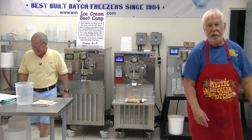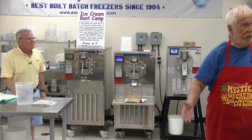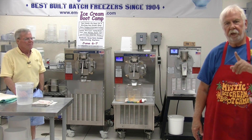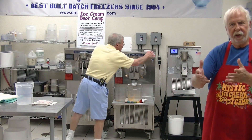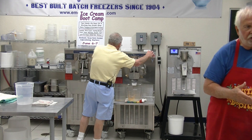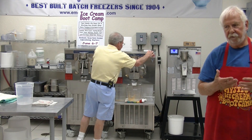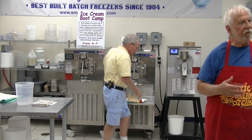In my opinion, wholesale is not what I want to do. You may want to do it, but it's not for me. The whole joy — and you guys saw it in the store the other day — is people coming in, you serving them ice cream, them being happy, and you get that feedback right away. You get the money right away. Everything works.